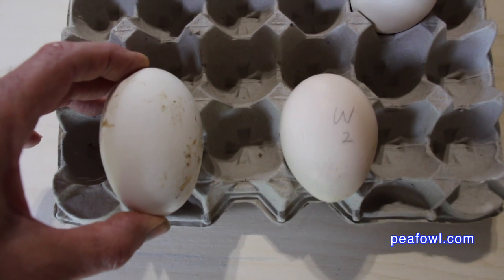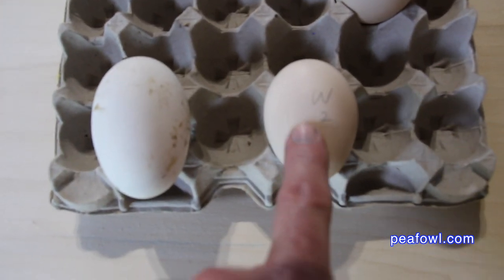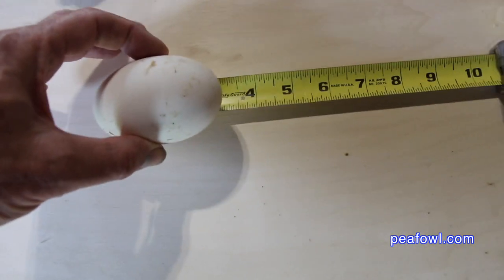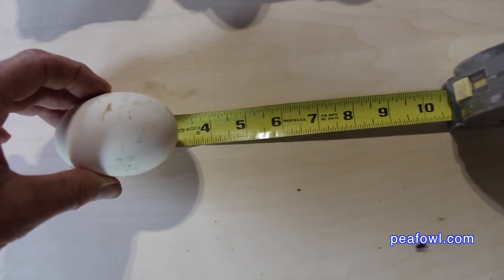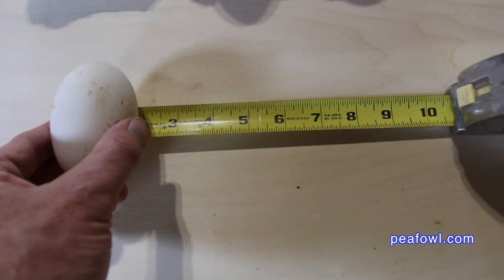You can see there's a substantial difference in size between the goose egg and the peahen egg — this is the white peahen egg. I'm going to measure the goose egg so you can get a perspective of the difference. It is three and a fourth inches long by two inches wide.